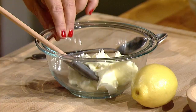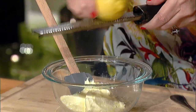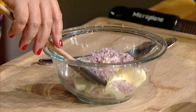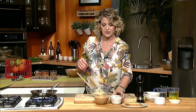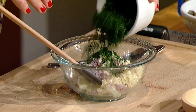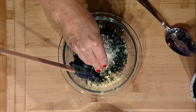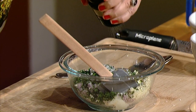So I have some room temperature butter. Let's add a little bit of lemon zest. Next we're gonna add in little tiny diced or minced shallots, finely minced garlic, a heck of a lot of chopped Italian parsley, some nice big sea salt which I love, and some fresh cracked black pepper.